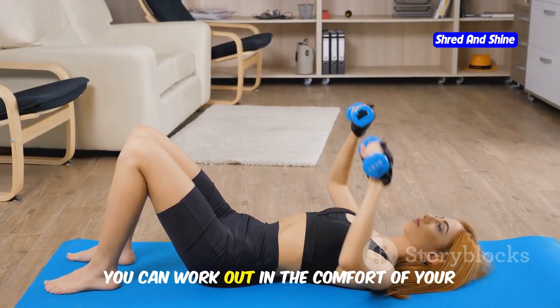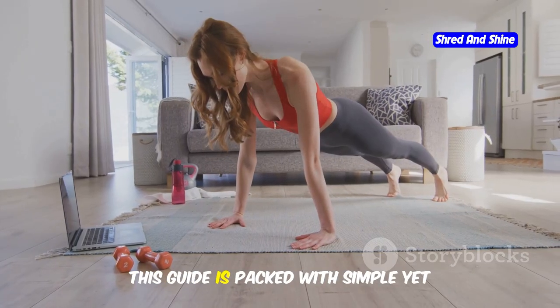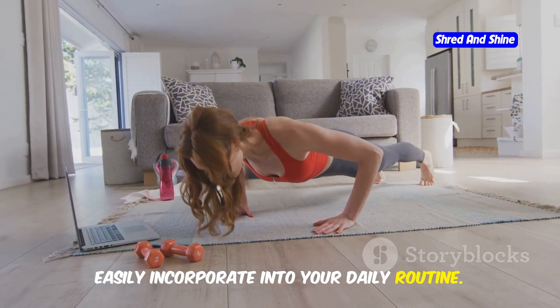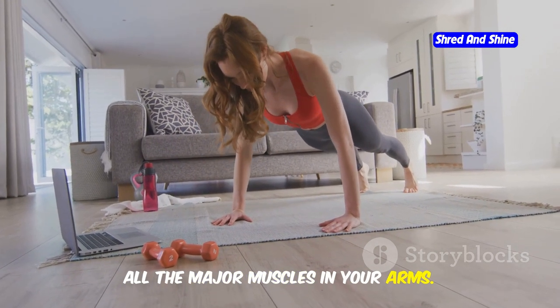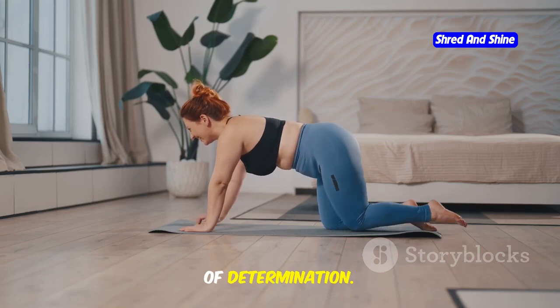But what if I told you that you could achieve amazing results right from your own home, even in bed? It's true, you can work out in the comfort of your own space, at your own pace. This guide is packed with simple yet powerful arm toning exercises that you can easily incorporate into your daily routine. From push-ups to tricep dips, these exercises are designed to target all the major muscles in your arms. No fancy equipment needed, just your own body weight and a little bit of determination.